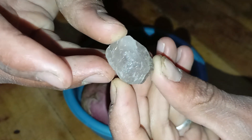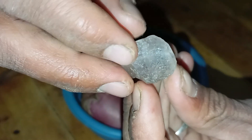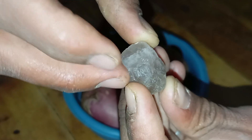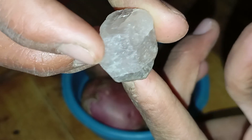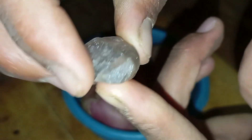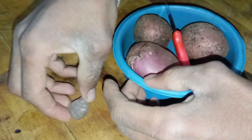Identifying whether a rough stone is a real diamond can be challenging, especially for beginners who do not have access to professional gemological tools. Fortunately, there are several simple home-based methods that can give you initial indications about the authenticity of a stone. One of the most unusual but surprisingly useful methods is testing rough diamonds using a potato.